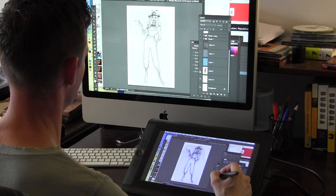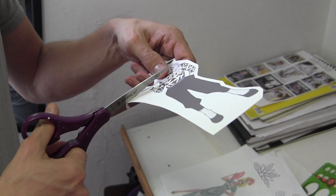It starts out with a drawing on paper, but then I eventually finish it digitally, and that makes it really easy to print out. So I print it out on the special shrink paper,